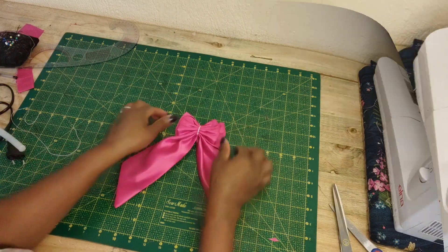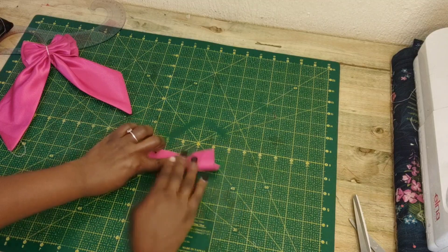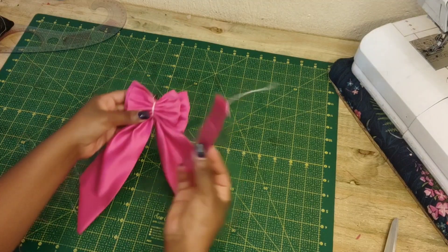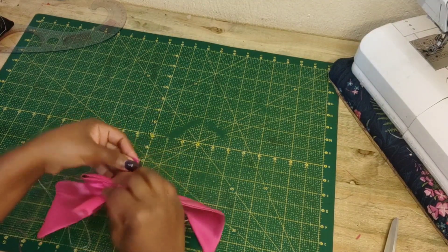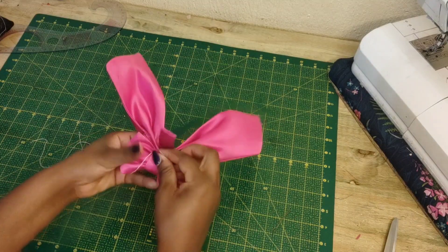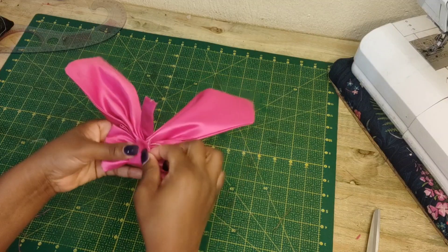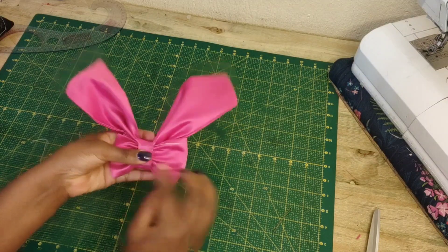Now I'm going to take the small piece which is around 5 by 14 cm and fold it or sew it in half, then I am going to wrap it around the bow just like this. I'm going to wrap it around the bow and then fold the raw edges.